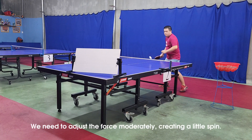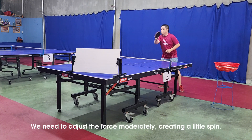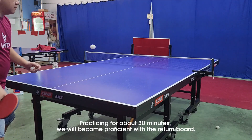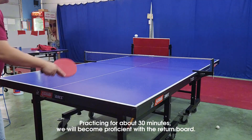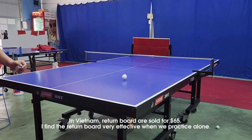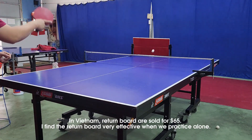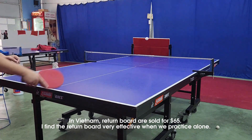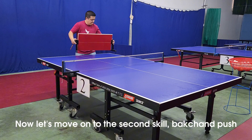We need to adjust the force moderately, creating a little spin. Practicing for about 30 minutes, we will become proficient with the return board. In Vietnam, return boards are sold for 65 dollars. I find the return board very effective when we practice alone.